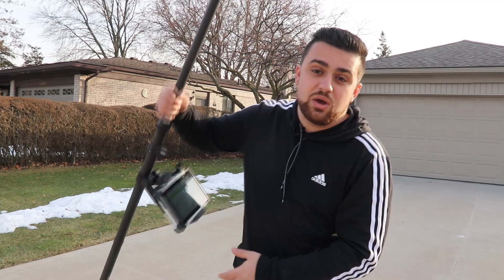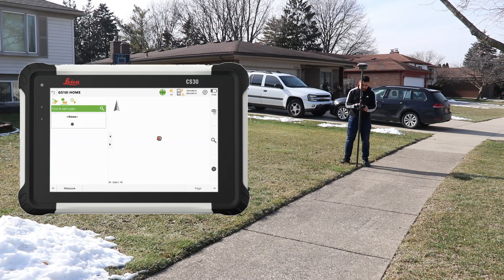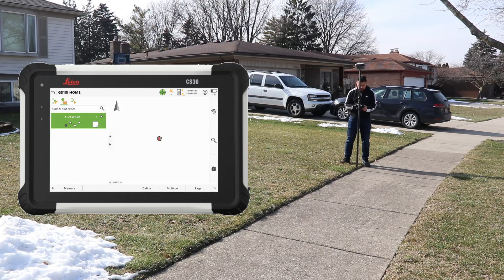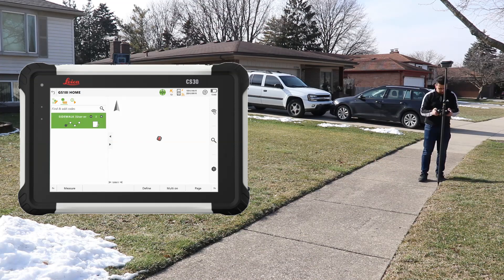Now let's use the GS18i with Leica Captivate to collect real data. Starting on the sidewalk at point one, with rod height set to 5.906 feet (1.8 meters). I'll add a new code called 'sidewalk' and set it to start a new line. I don't have to hold the rod still — I can measure while leaning. Point stored. I'll survey the other side and switch to a second sidewalk line.